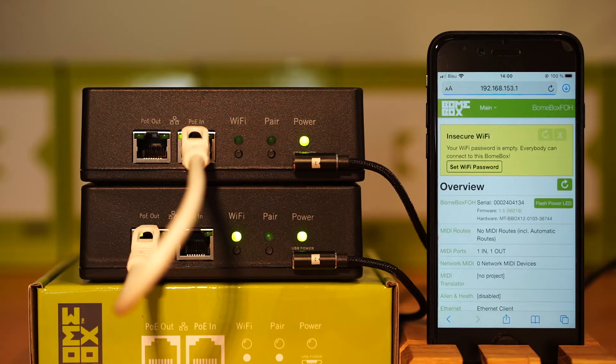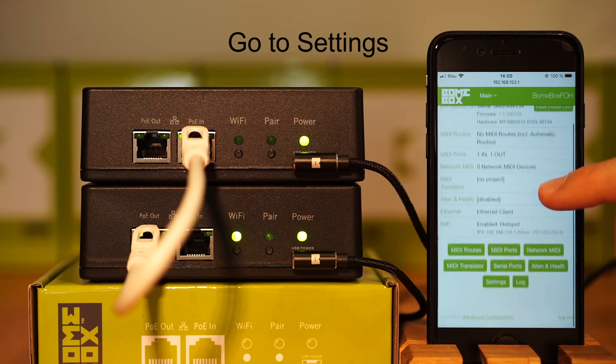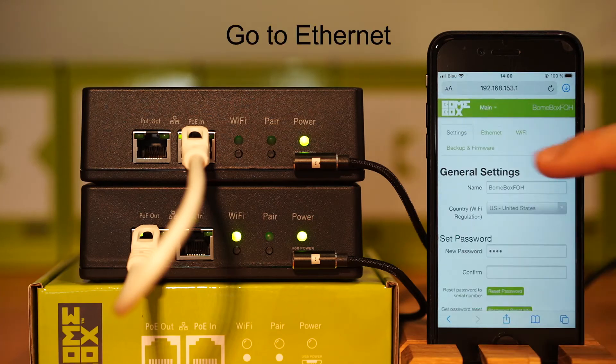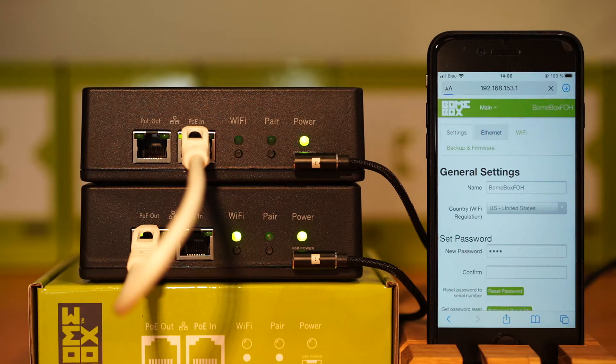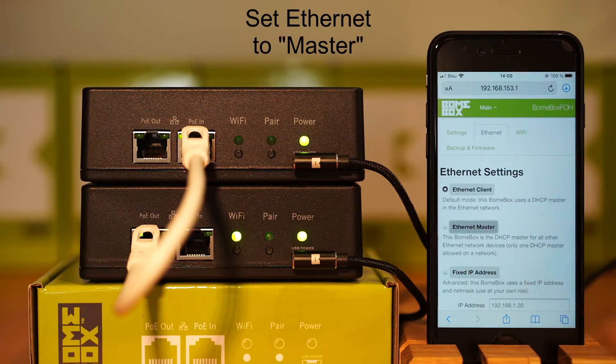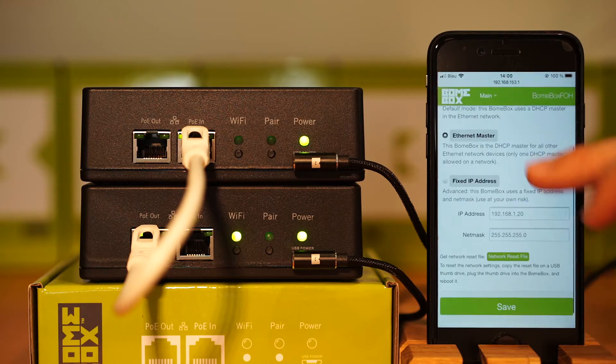Go to your settings page, then go to Ethernet. Set Ethernet as Ethernet Master and press save.